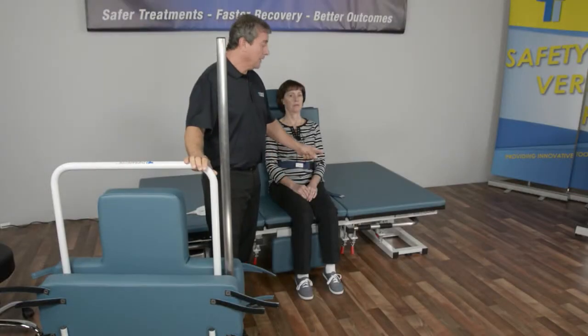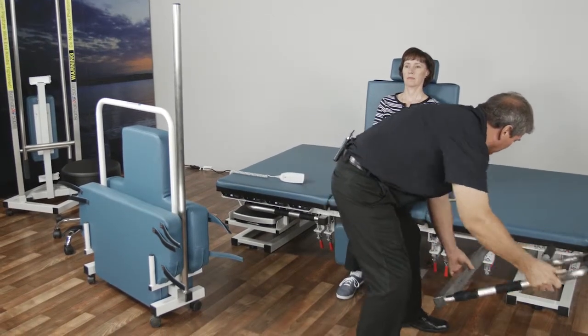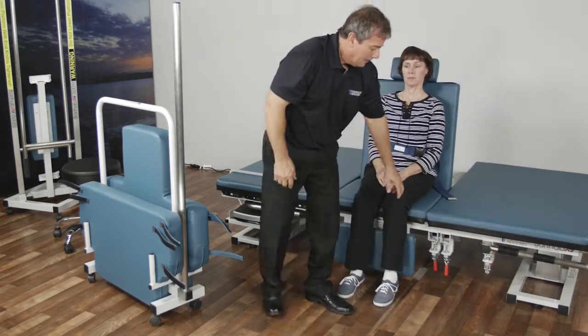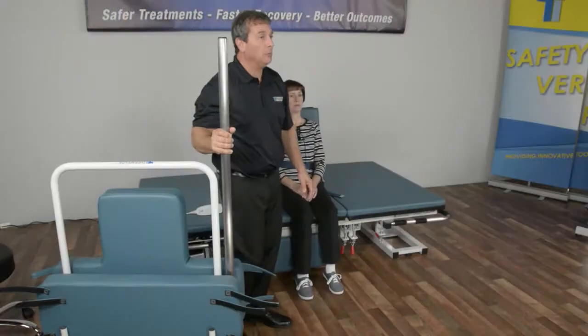First of all we're going to remove one of the transfer bars. That way now we have the two options of the receiver bars to put the standing pole.